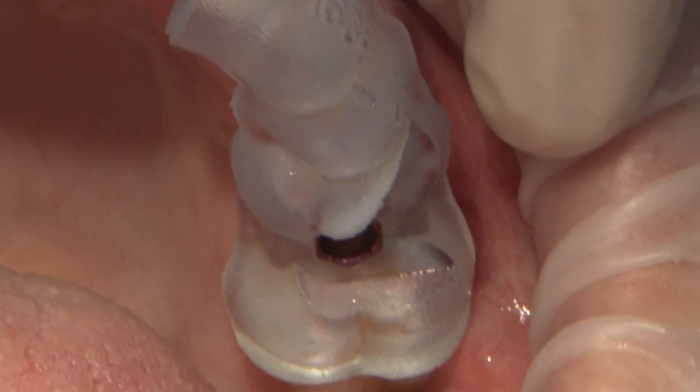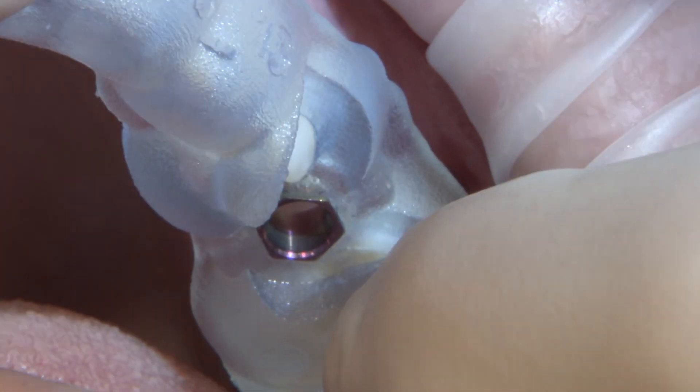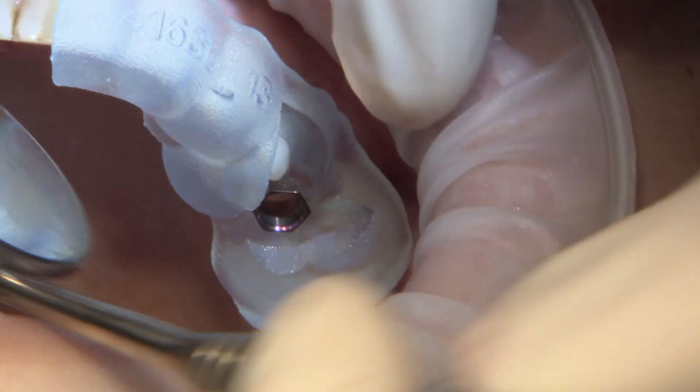The day of surgery, the guide is verified for fit, checking the distal and mesial ends as well as the cutout windows, ensuring the guide is seated completely on the teeth. Once the guide is confirmed, we are ready to start the procedure utilizing the Han guided surgery kit.